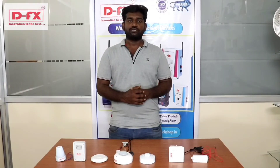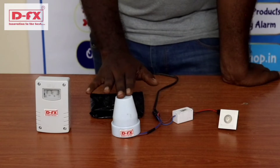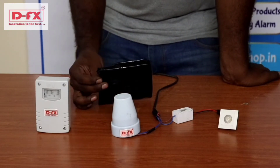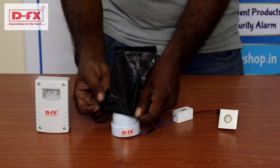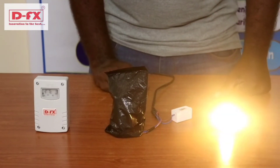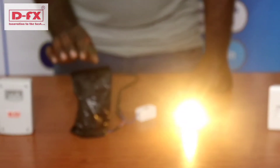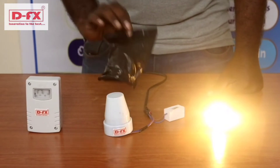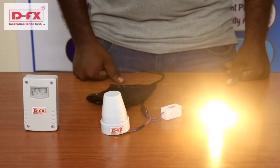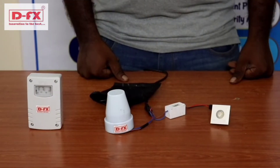Now let's get a demo of the light automation product. First, let's take a demo of the DNA sensor. The DNA sensor is connected to the light. We use the DNA sensor with a black color caricature. If we use the caricature, the light will go on. If we remove the caricature, the light will be removed — the light will automatically go off.